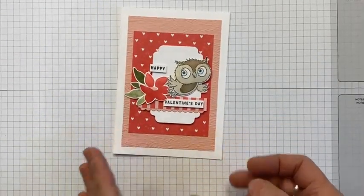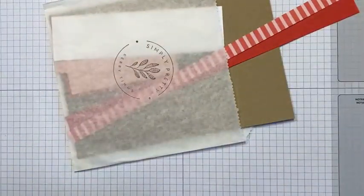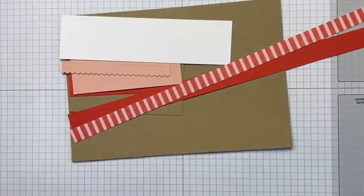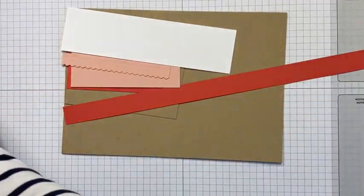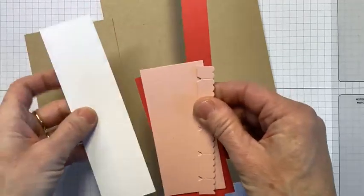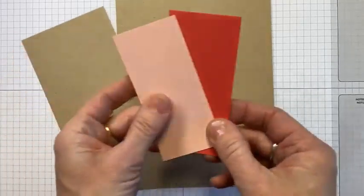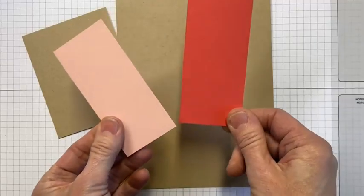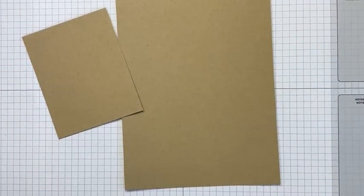That owl — she's just cuteness overload, isn't she? Super cute. Right, next I've got a box, and I've got some bits and pieces in here. I'm going to see whether I can use the leftover pieces from that card. I'm doing a crumb cake base with two layers — one of sweet sorbet and one of blushing bride. Let's get my scoreboard.